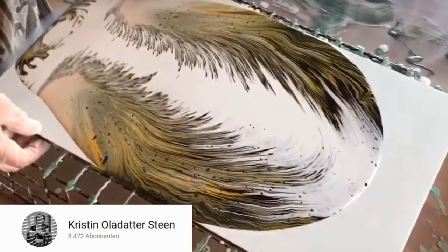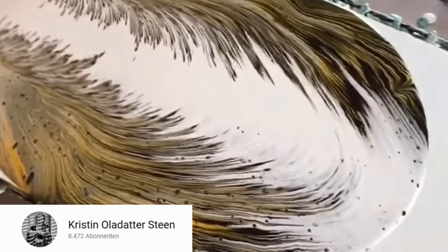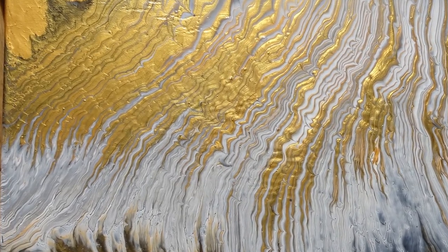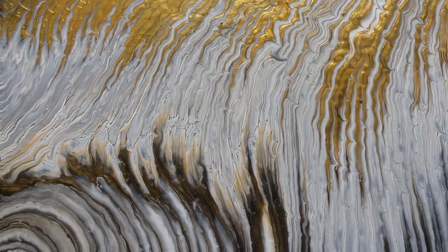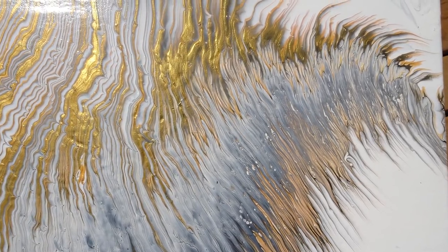Hi everyone! Can you remember when I gave Christine's wing pour a try a couple of weeks back? It did not work out as I wanted, but at least I ended up with something really pretty. In case you did not see that video, I really recommend watching it — it ended up having an awesome result — but the entire project was on my mind ever since and I had to give it another try.